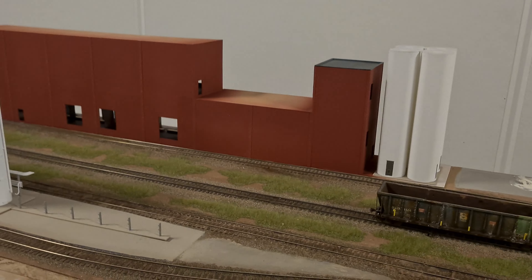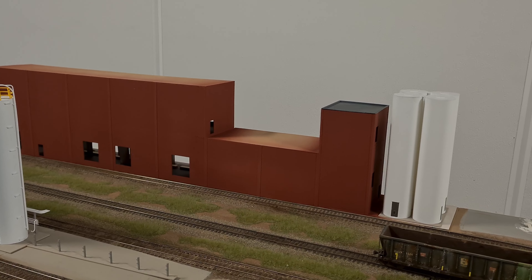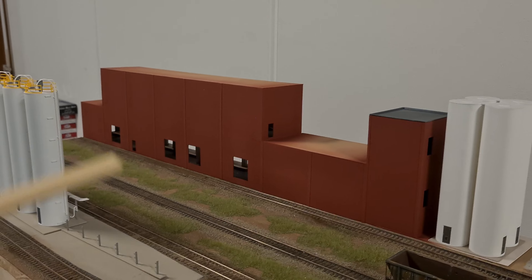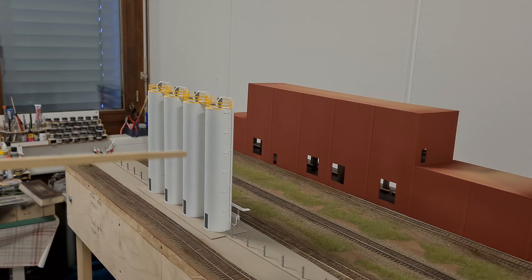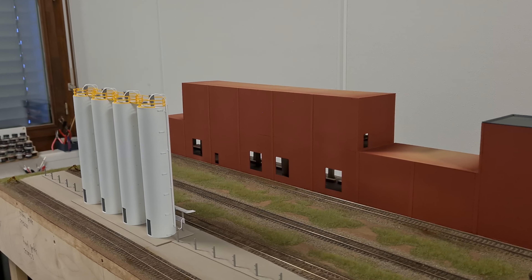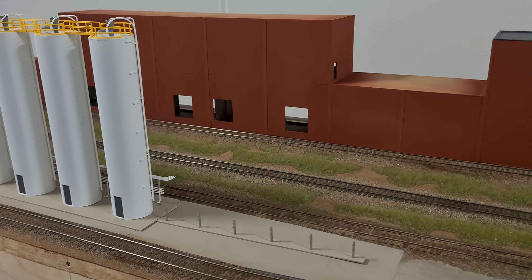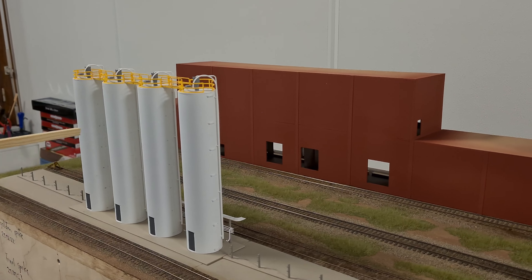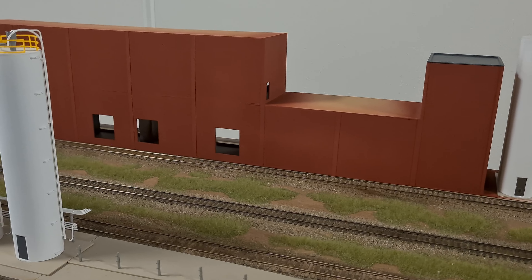I also worked in the meantime on the main building here. As you guys might remember, I originally planned to do a bakery. However, I switched over to a plastic manufacturing company. These are the silos, and here are some additional silos. These silos that I bought originally from Walthers were the main reason why I switched over to a plastic manufacturing company, because the silos didn't really look prototypical for a flour, grain, or sugar terminal.